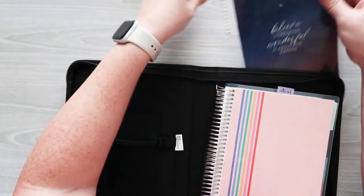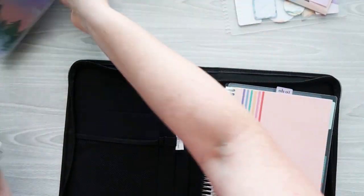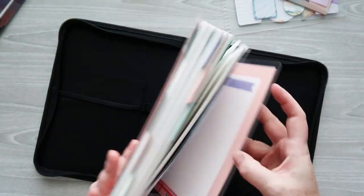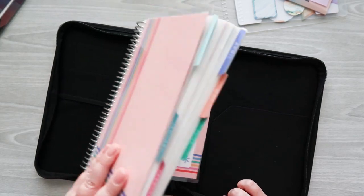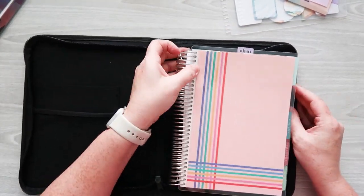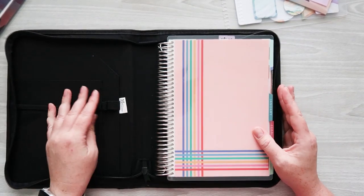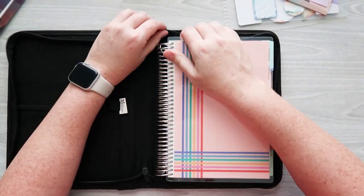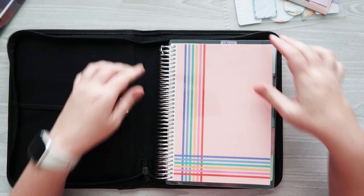Now I'm ready to put the folio together. The back cover is just going to slide right in here.